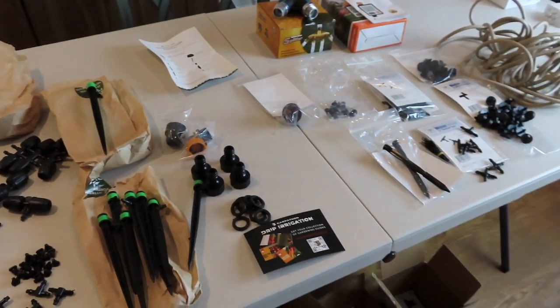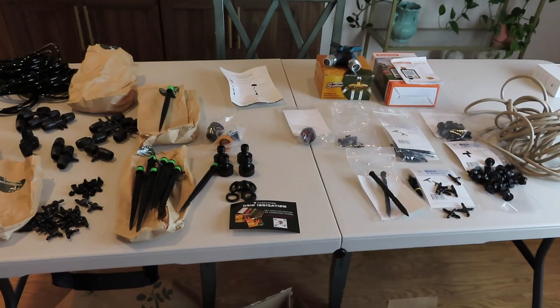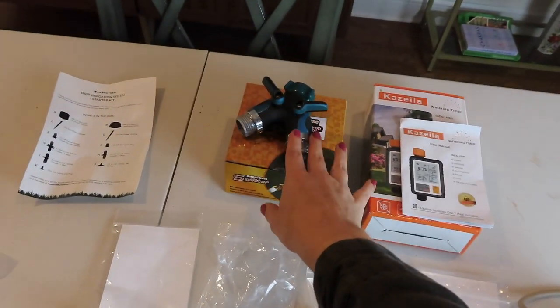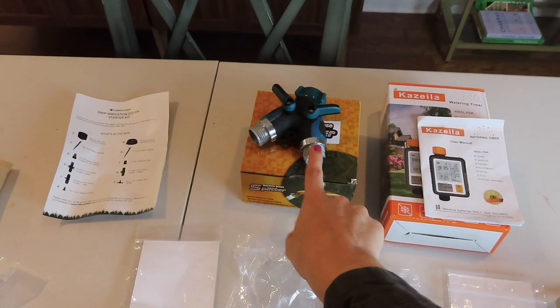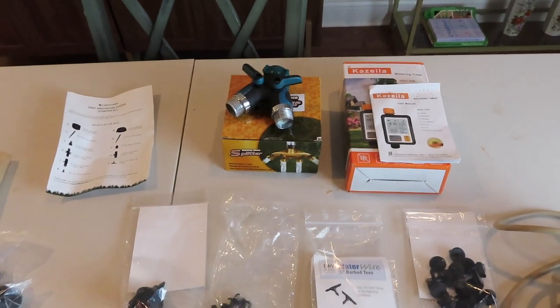So that's a good summary of those two systems — let me know if you have any questions on them. I also have a hose splitter that I used last year, but I needed more, so I'll show you what that looks like outside along with the timers I'm using.